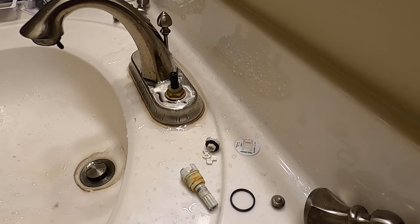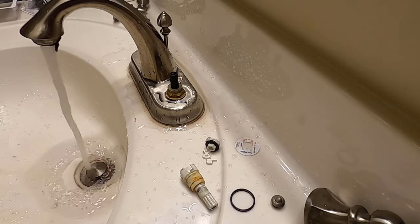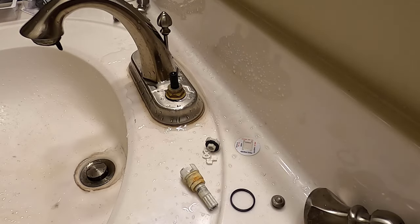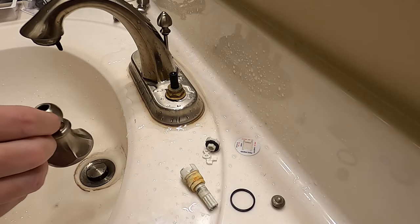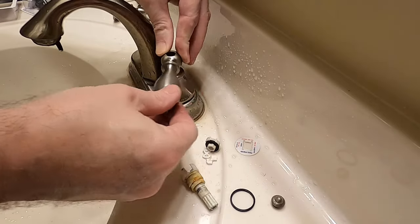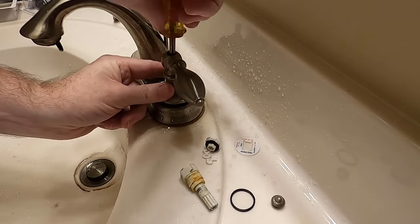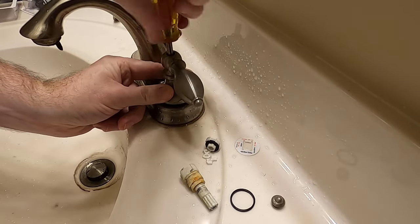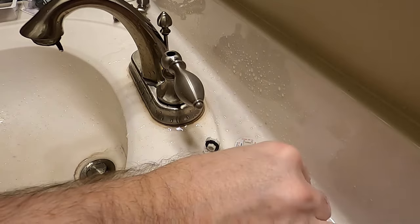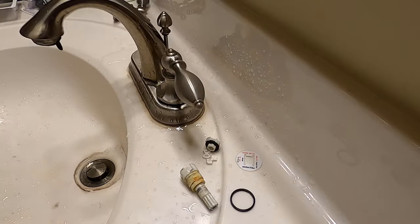You'll know if you have it too tight because it won't want to turn. Now let's turn it on — this time it's not leaking. So that's the cold side done. Now take the handle and put it in the proper position — this quarter turn. Use the Phillips head to tighten it back up. Put that back on and then you've got your cap to finish.